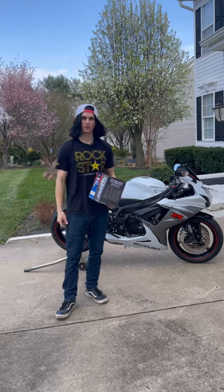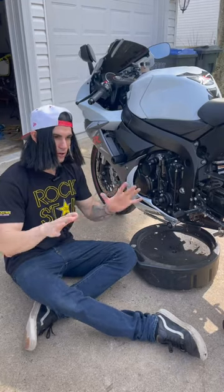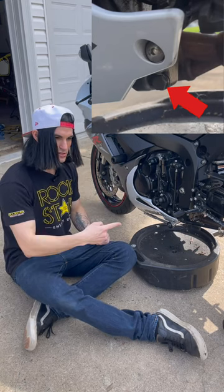Today I'm going to show you how to change your motorcycle oil. So now it's time to drain the oil. No matter what bike it is, the drain bolt is always going to be under the bike.